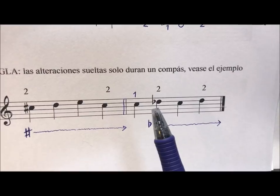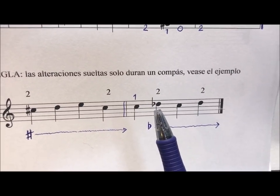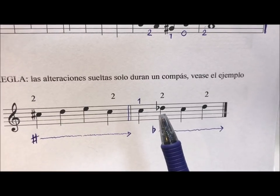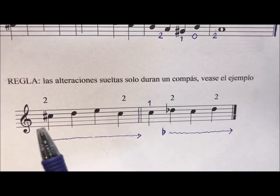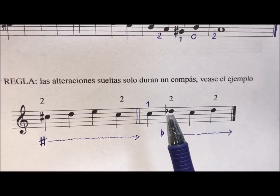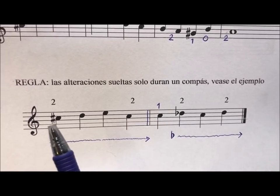Here we have a do natural, a re bemol, which is the third traste (fret) minus 1 — that is, the second traste. Here we can see that it is the same note, but here it is down from a re, and here it is up from a do.